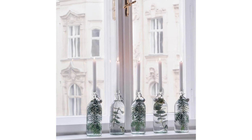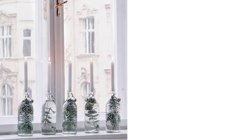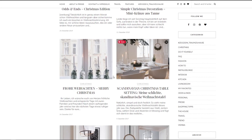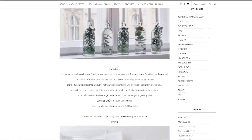This last one here is probably one of my favorites. I love how simple it is but how striking it looks. All you need to do is grab some winter greenery, put it in clear glass bottles, fill with water and then pop a candle in the bottle opening. That's it! This really pretty inspiration image comes from an Austrian blog called Traumzuhaus — sorry if I'm pronouncing that wrong.